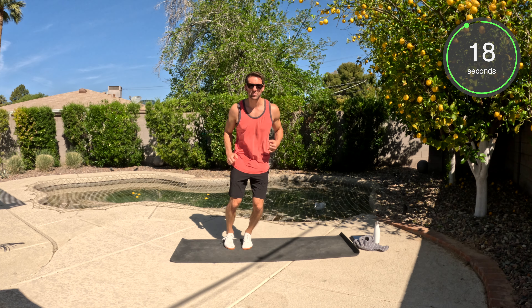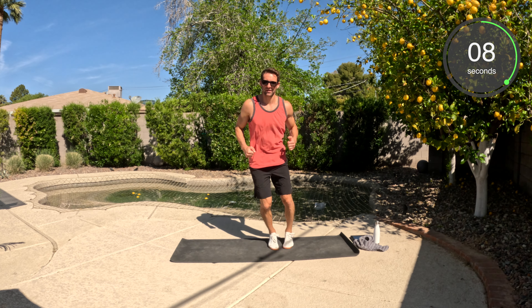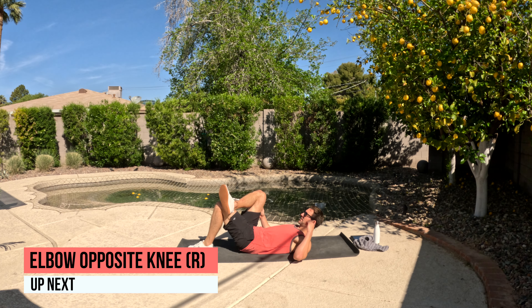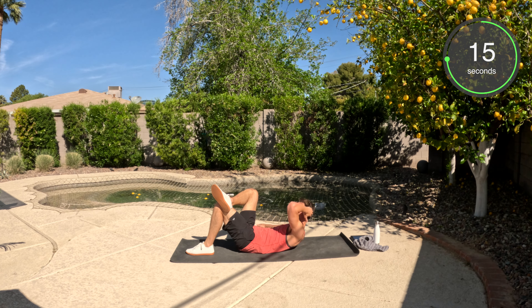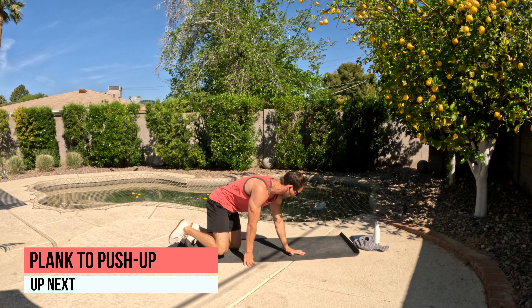We've got the lateral hops going side to side — I'm going to hop this one. You can step or hop; either option works. Just make sure you make it over the line. Push yourself on your toes. Okay, we're going to take that right leg, cross it over the left — left elbow, right knee. Here we go. You should feel that core strength; those abs are activated.